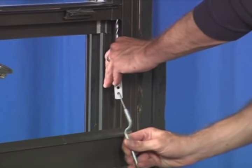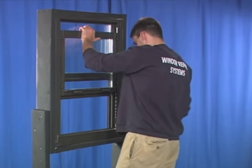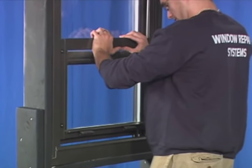Next, un-tension the balance. Now, while supporting the window, remove the vise grips with caution as the window will be heavy. Then slowly close the window.